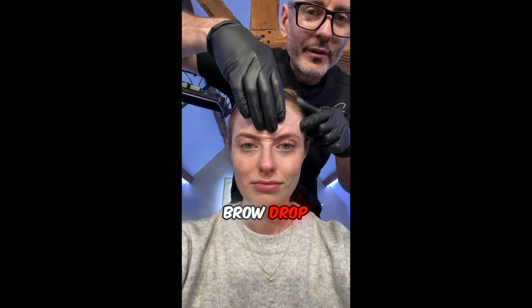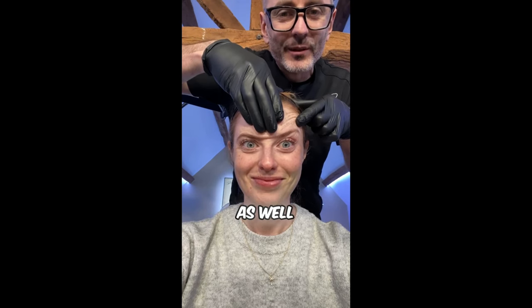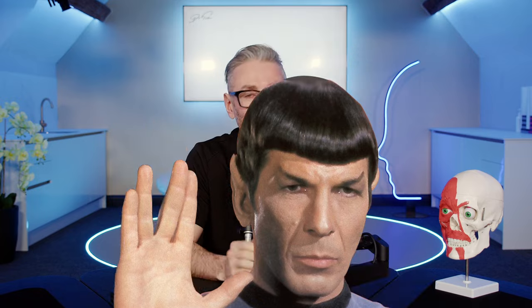How to fix a Spock brow. There's nothing more awkward than sitting in a room with a patient who is complaining about a really horrendous Spock brow that you have just given them.